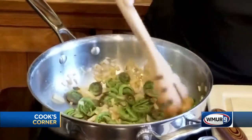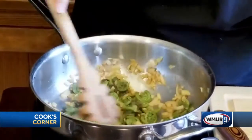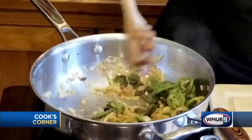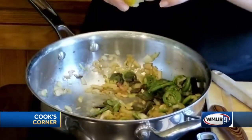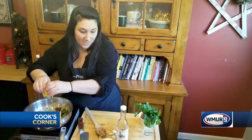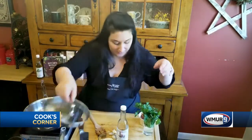Look at that — isn't that beautiful? So garlicky, so delicious. I'm just going to add a little squirt of fresh lemon juice, which is going to brighten up those flavors.